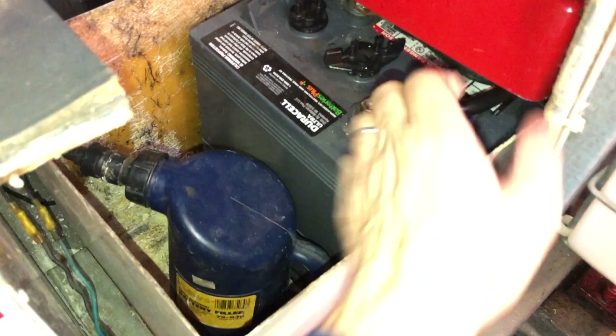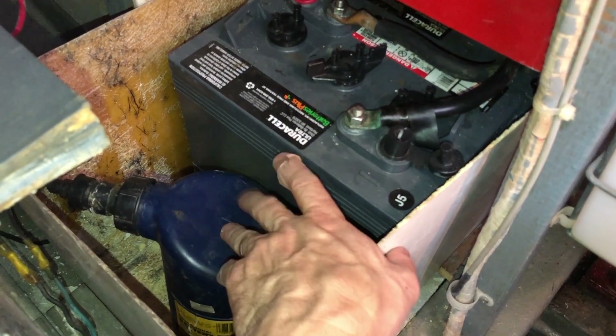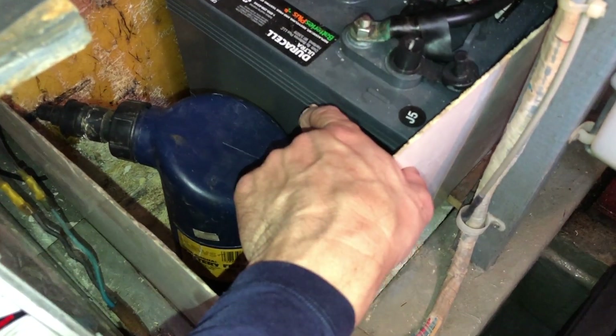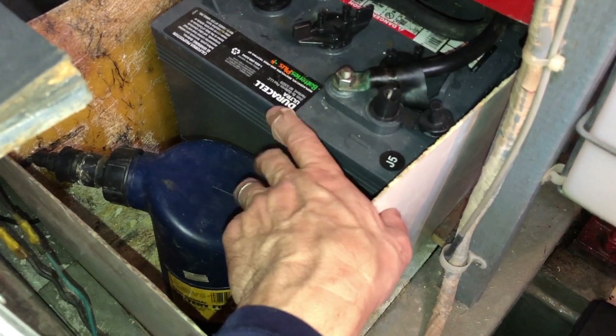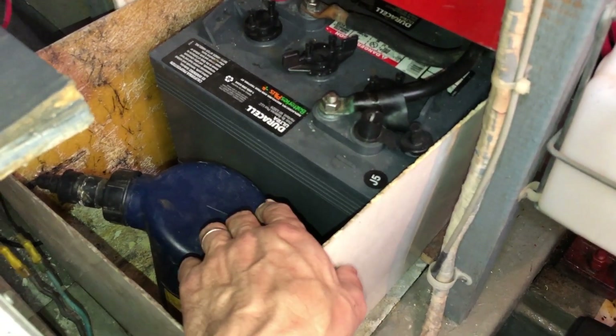In the engine start battery bank there is distilled water to top off the batteries. And in the aft cabin, under the television, there's a gallon or two of distilled water and drinking water stored as well.